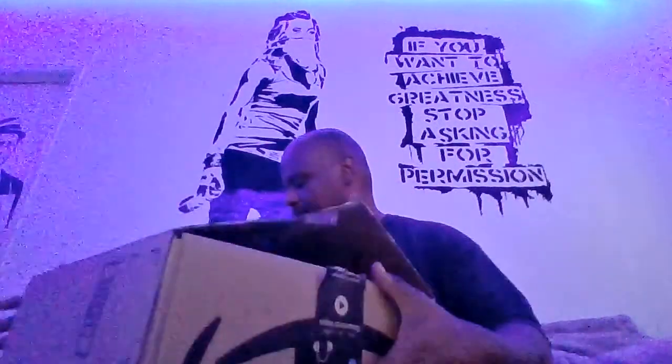Hey everybody, it's your boy Charles checking in, hope you guys have a good day. I know I'm having a good day — I got a package in the mail. I've had it for a while, I've been slacking on my videos doing other stuff. But I got a package in the mail so I figured I'll do one of these review unboxing videos. I order so much stuff from Amazon I don't even know what this is — I'm about to open it up right now. Let's check it out, pretty big box here.